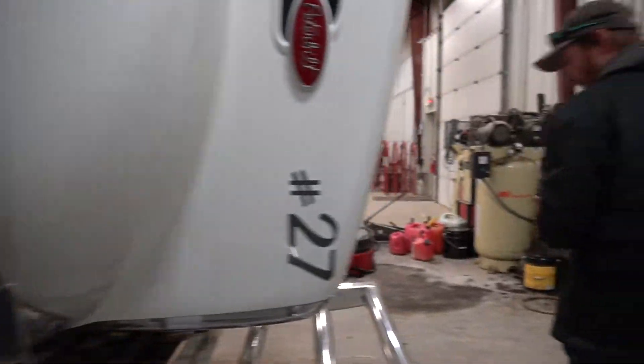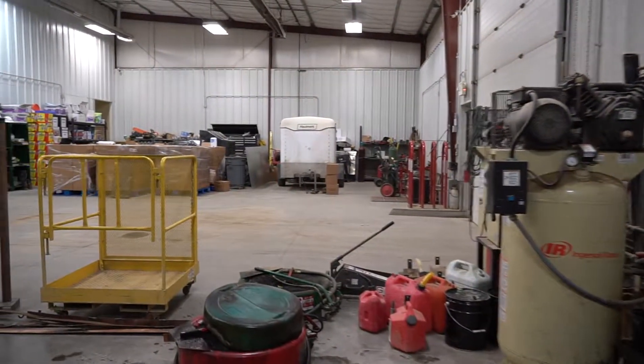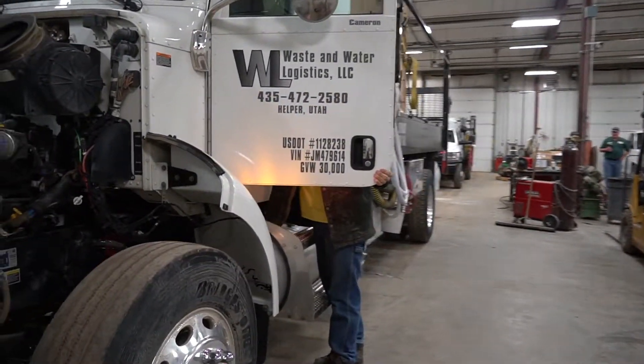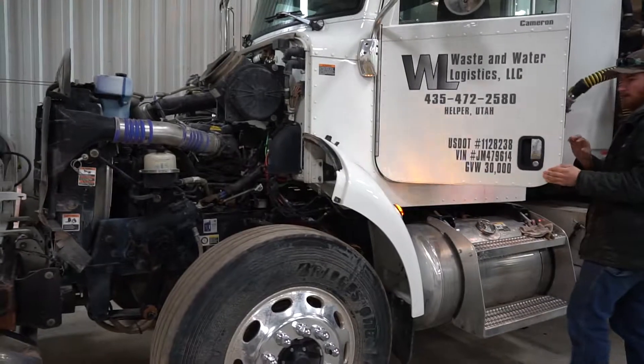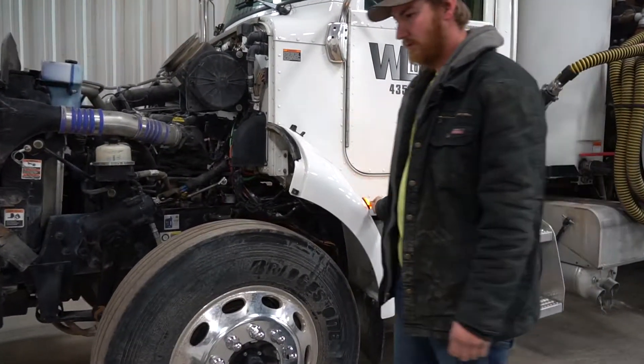Turn on the lights and go around the whole truck. Check each individual light.